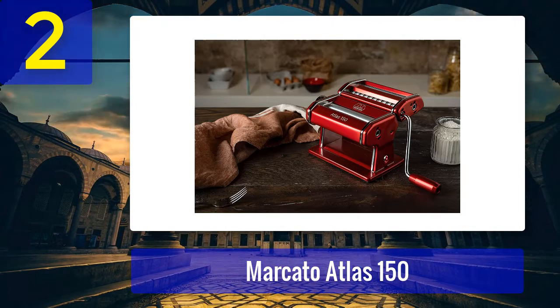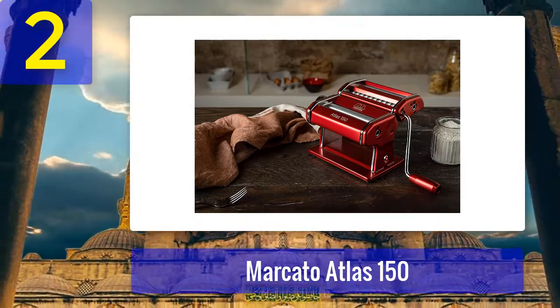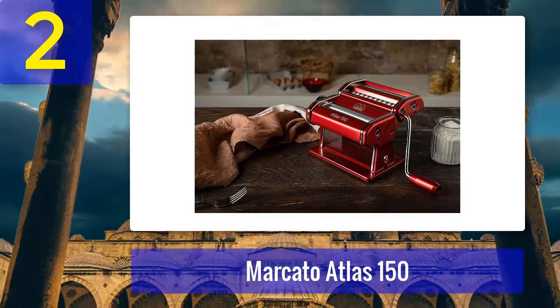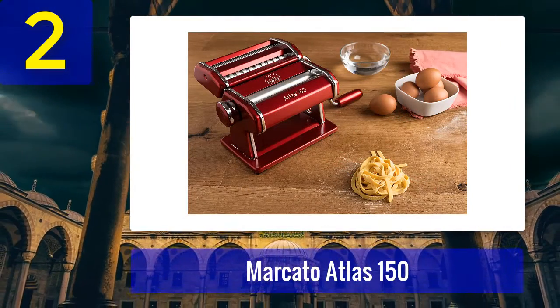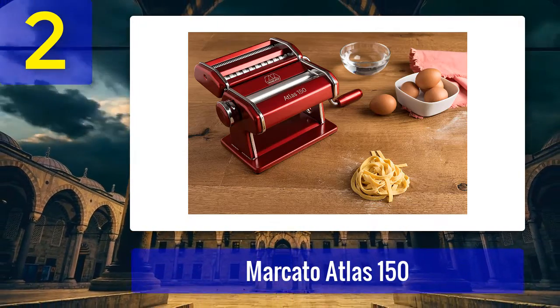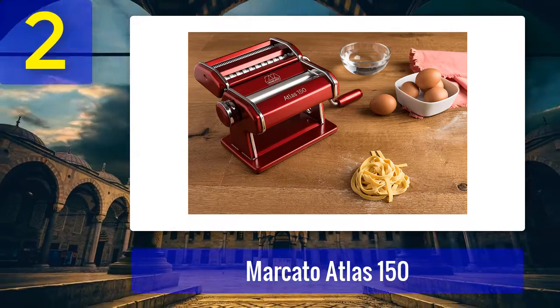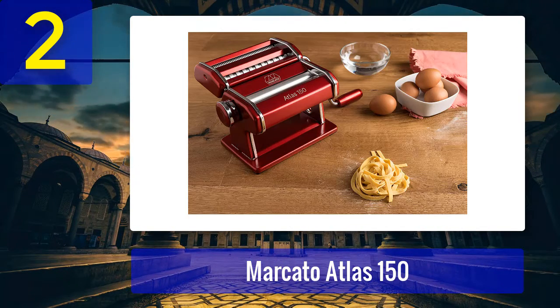"It's also a breeze to use — if you start with a good dough, the machine really does all the rest," said one pasta lover. "The rolled sheets were a thing of beauty." The machine comes with a dual-sided attachment which can be used to make fettuccine or spaghetti, and you can also roll thin sheets for lasagna or ravioli. Plus, its dozen different attachments will make all your pasta shape dreams come true.